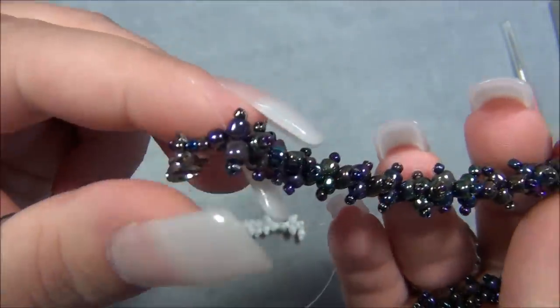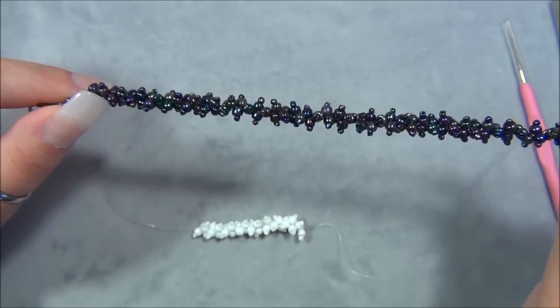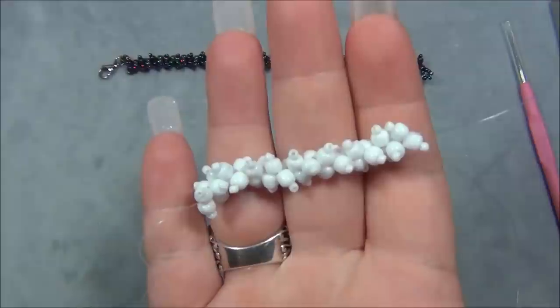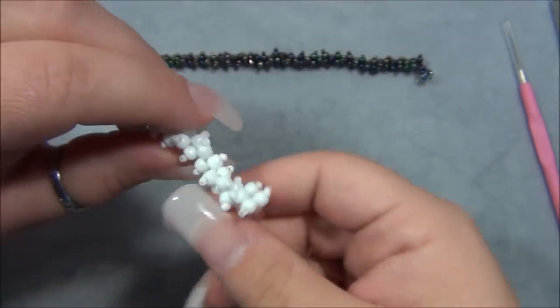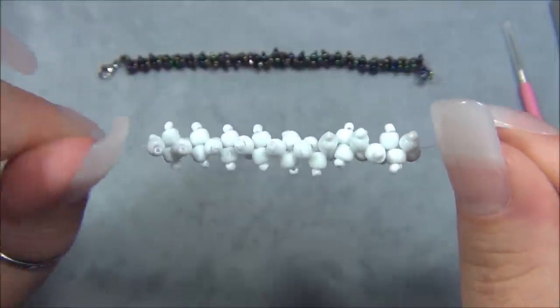I'll actually be finishing this one off in the video. It has just a little bit of stretch to it - it's not made with elastic. I have tried this weave with different kinds of string material, I've tried it with thread and it does not work. You have to use 10 pound monofilament 100% in order to get this popcorn look. I tried different things and it just did not work out.